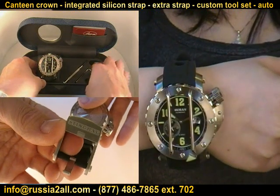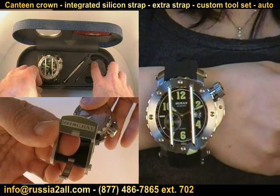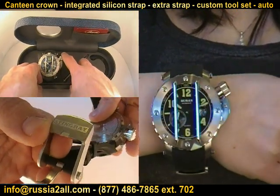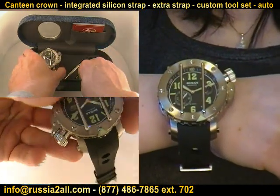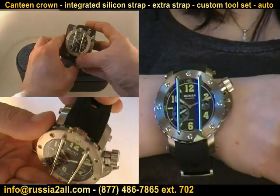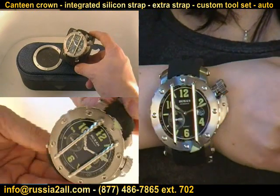It comes with genuine silicone straps — two straps — and this beautiful display case with a genuine Stingray on it. It comes with all of the additional tools. It does have the screw-in back cover and a 30 ATM rating. The Baran Stingray, to me, is the uber, uber diver right here.